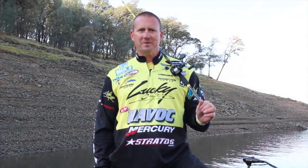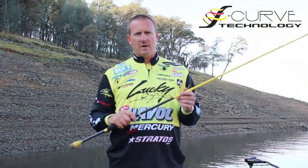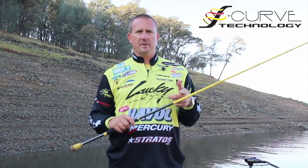Hi, I'm Skeet Reese and welcome to monsterfishingtackle.com. The Skeet Reese S-curve rods by Wright and McGill — bottom line is if they're good enough for me, I promise they'll be good enough for you.